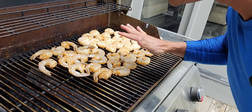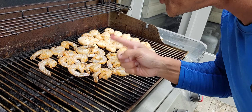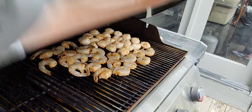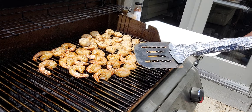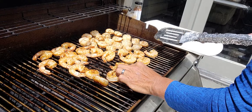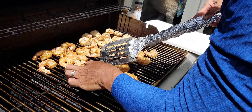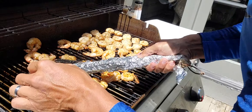Beautiful. Just to finish cooking. Now, we're going to let them cook three to four minutes. You hear the sizzle sound? It's not crazy, it's not too heavy — which is what we wanted. Close it up. Give them a quick flip.